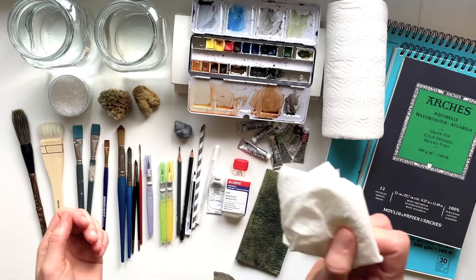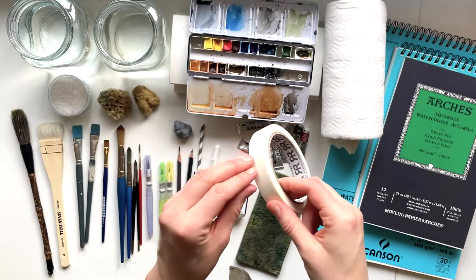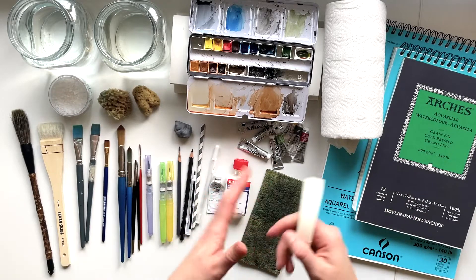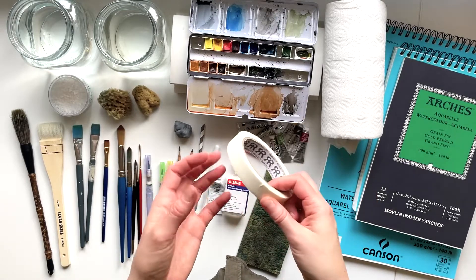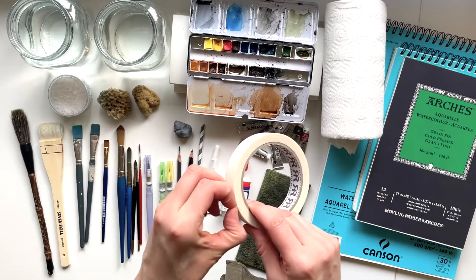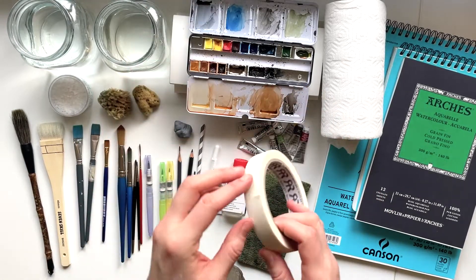You have a lot more room for fixing mistakes and making changes with watercolor than you think, and paper towels are the way to do that. Then I use painter's tape — I use this to tape the watercolor paper down onto a surface, mostly just my desk. You have to be really careful when you tear this off; this is hardware store painter's tape, pretty heavy duty, and if you just rip it off it would probably tear the paper. You have to pull really carefully to not damage your painting.